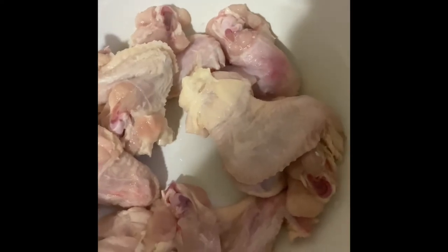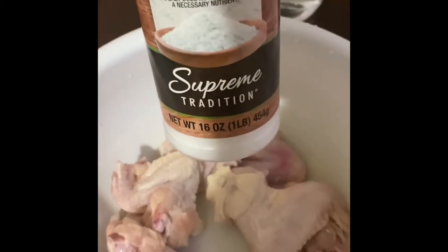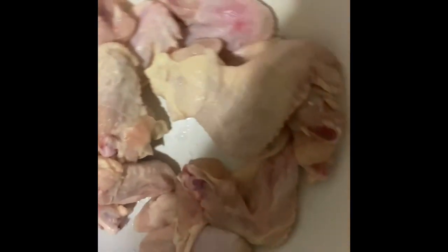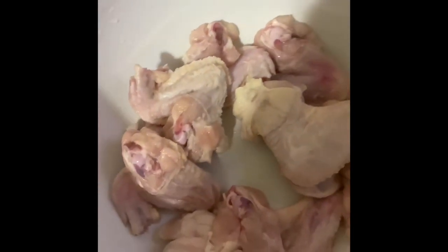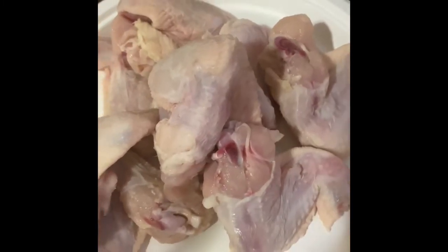Hey guys, it's Jessica, welcome back to my channel. Today I'm going to be preparing some buffalo chicken. To clean the chicken you use salt, vinegar, and water — I already cleaned it and patted the chicken dry.